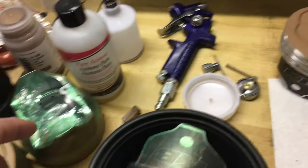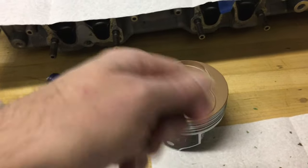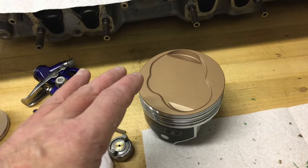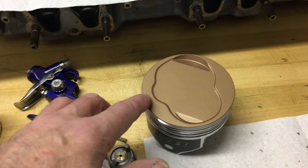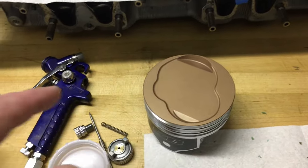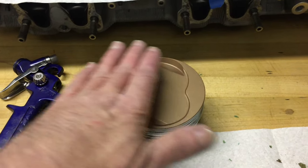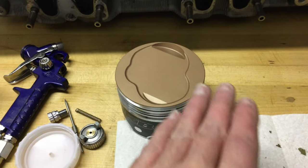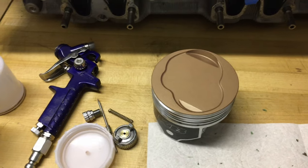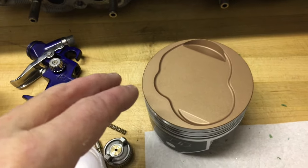After it was masked off with the high temperature tape, I sprayed it with the gun — two coats back and forth. That left way too much material on there. I had a run on one of the pistons and the material was way too thick. So I came back with a blue shop towel to wipe it off. Interestingly enough, not very much came off on the paper towel, and it actually left a real nice amount of material soaked into the aluminum where I'd had the aluminum oxide blast.